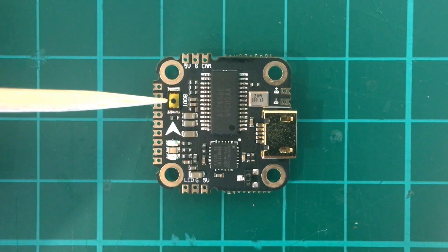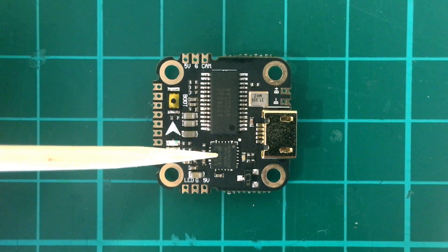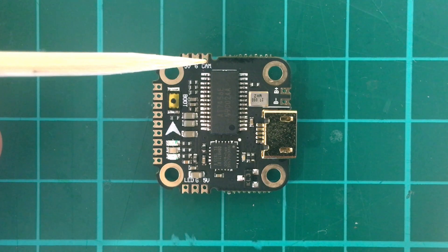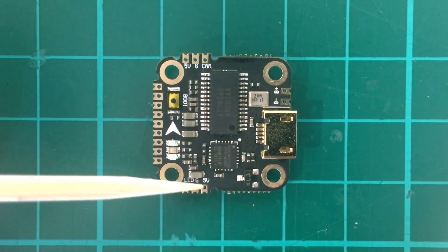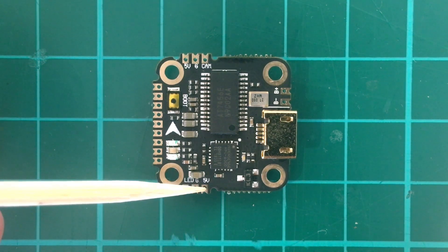Here's the top of the FC. We have the boot button, the OSD chip, and the MPU6000 gyro. We have pads for the camera — five volts, ground, and camera video in — and pads for the buzzer: buzzer plus and buzzer minus. There's also the USB port and pads for the LED: LED ground and five volts.